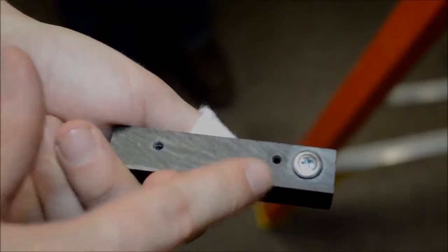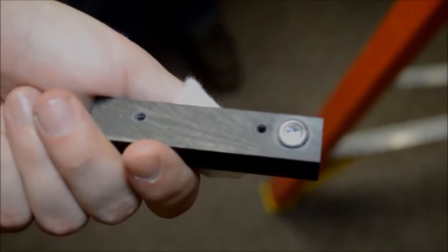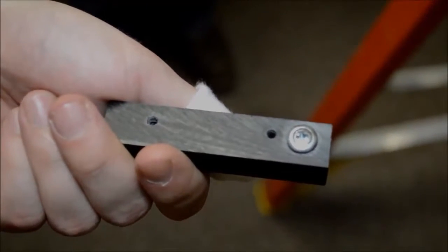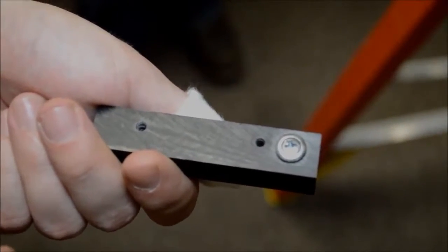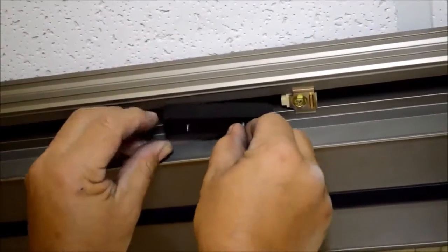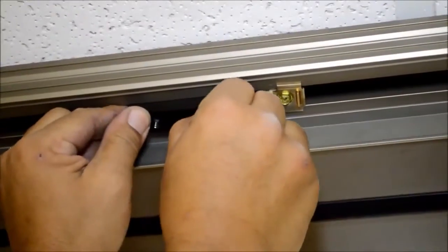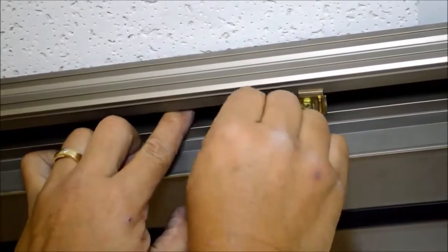Slide the door open and tighten the screw in the stop. The screw at the top of the brake allows the brake to sit at an angle so that the rollers will slowly come to a stop. Be sure to install the brake so that screw is facing the top of the track. Position the angled screw next to the stop on the inside of the track, then screw up through the bottom of the track.